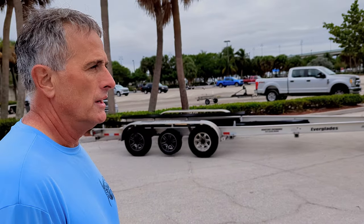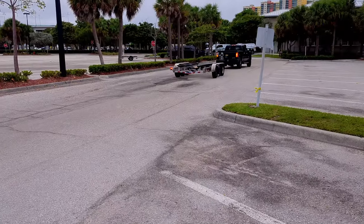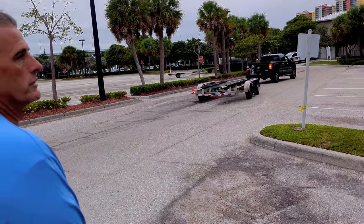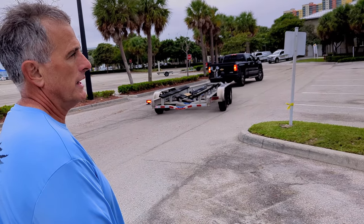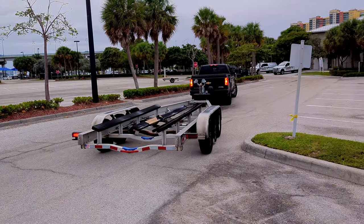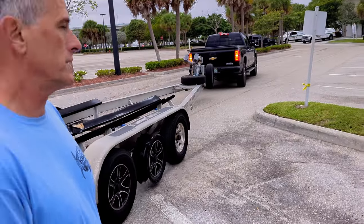Nine times out of ten it works, so check it out, we'll show you how to do it. I'm not a hundred percent sure that the curb trick would work with the center tire if the boat wasn't on the trailer, but I have done it with stacking two by fours up together and you can absolutely lift it up. It's a lot easier than doing it with a jack.